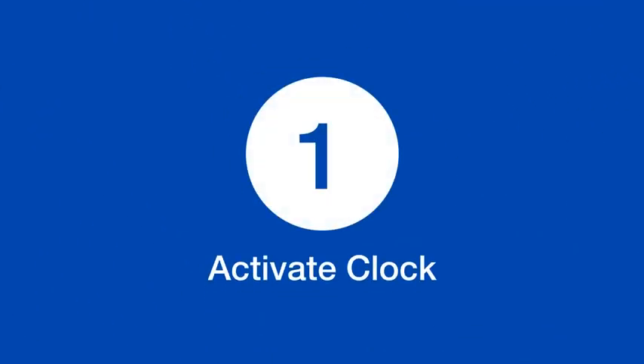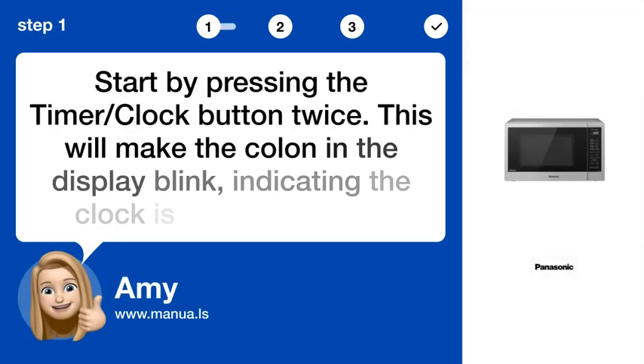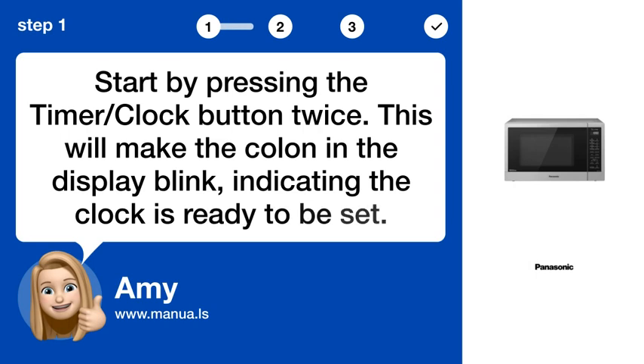Step 1: Activate clock. Start by pressing the timer/clock button twice. This will make the colon in the display blink, indicating the clock is ready to be set.